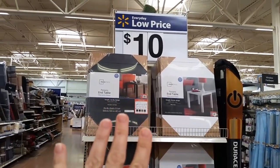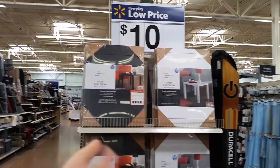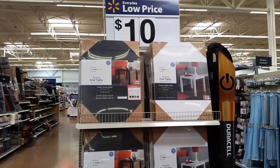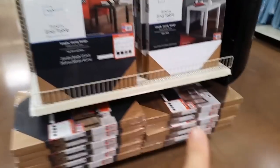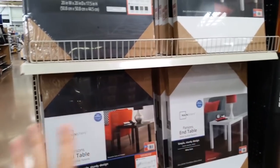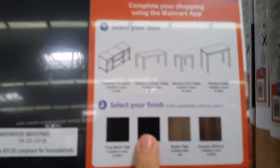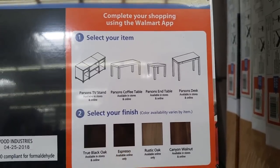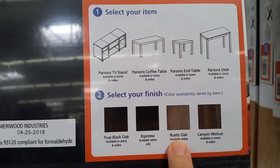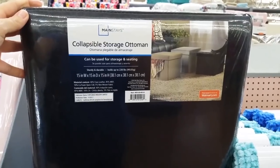I have to plug this one — it's a $10 end table and it's pretty much equivalent to what I bought at IKEA. It comes in wood grain, black, and white. It's called the Parsons table, and they have a rustic oak option which has kind of a gray look. You can also get it as a coffee table.